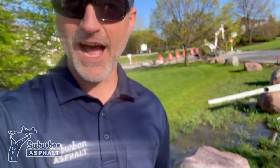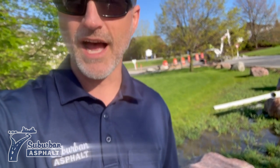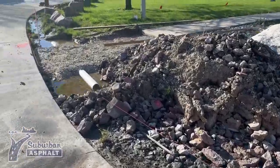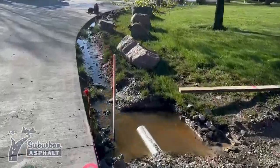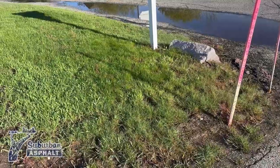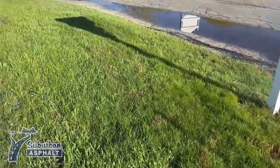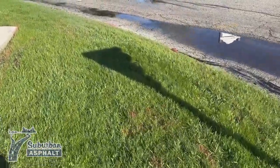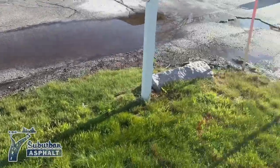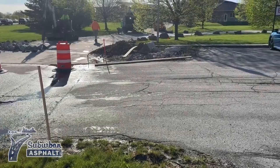So what we're going to do is install some pipe underneath the concrete and allow it to escape and drain underneath into the ditch on the far side. This area right here is going to get dug down so it creates a ditch, then we'll put a pipe extending underneath the asphalt into the ditch over there.